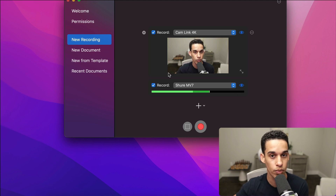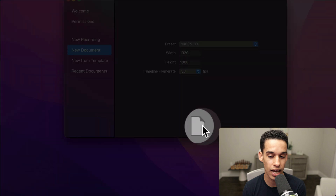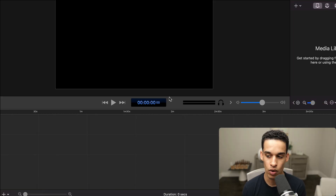Once you already have a recording, it's automatically going to take you to the part where you edit the video. Or if you want to save it later, you can go to New Document, choose the dimensions and everything else, and it's going to take you to something like this where you'll be bringing in the video you want to edit.